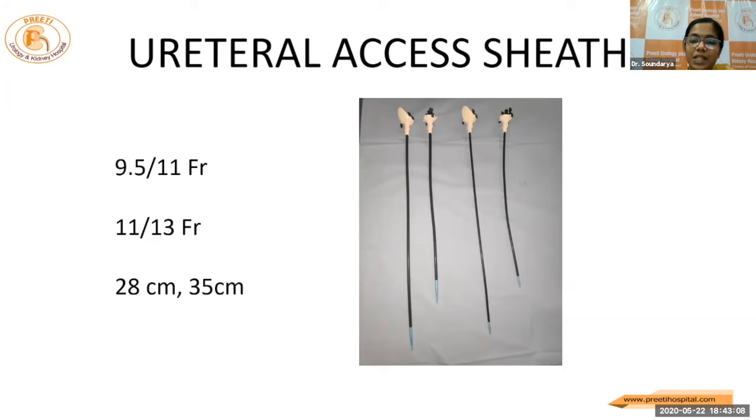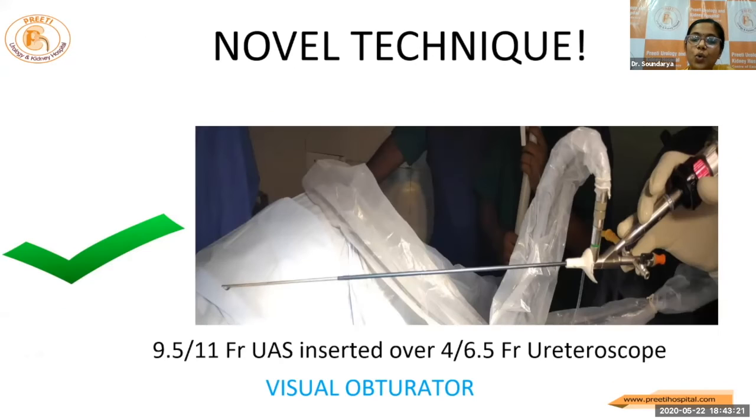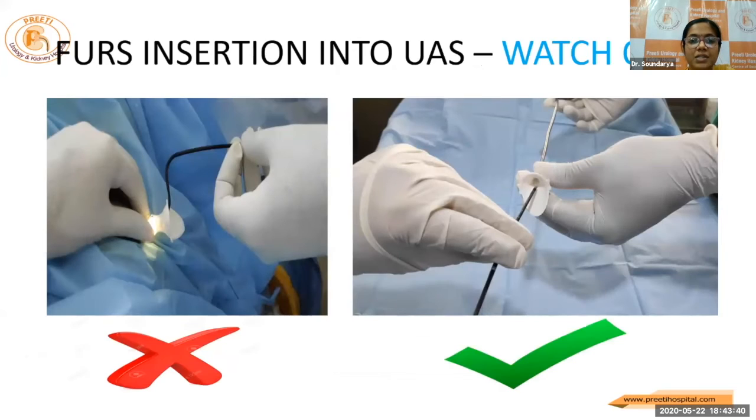The access sheaths come in many varieties and sizes. The commonly used ones are the 28 and 35 centimeter ones. While inserting the access sheath, large prostates can trouble you and also the bulbo-urethral angle can trouble you by causing buckling of the access sheath. To overcome this, we have designed a novel technique of introducing the access sheath over a small urethroscope — a 4×6.5 French — that is a visual obturator technique. And once the access sheath gets buckled, it's better not to reuse it — avoid multiple uses to prevent damage to the shaft.